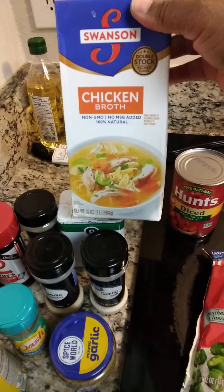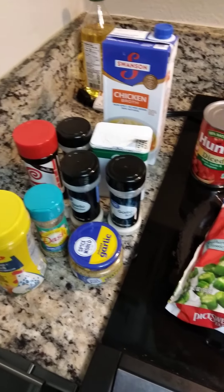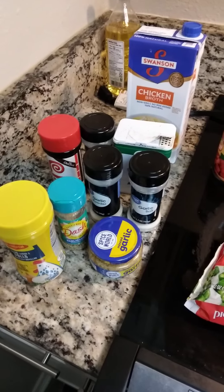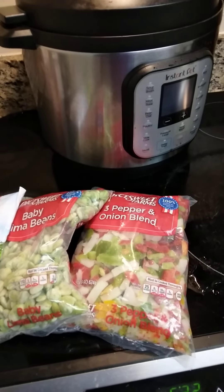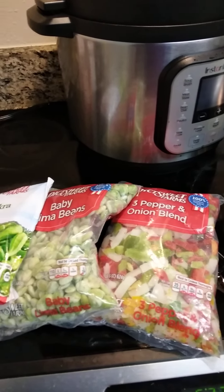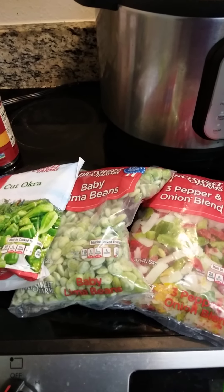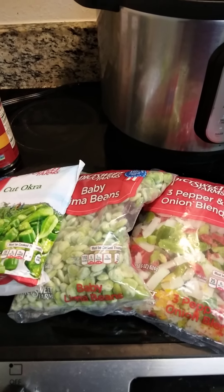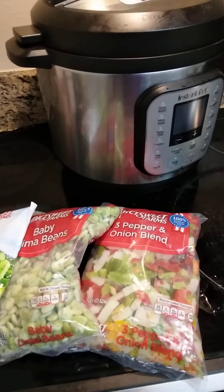I'll also use Lawry's seasoning salt, onion powder, garlic salt, and I'll put maybe a half a cup of chicken broth in it. I just may cook some cornbread with it — I'm not for sure, but it's hard for me not to eat cornbread with something like this, even if it's just a small piece.